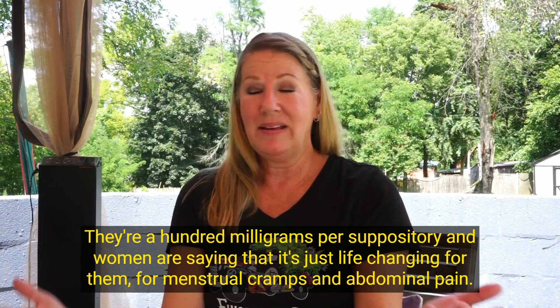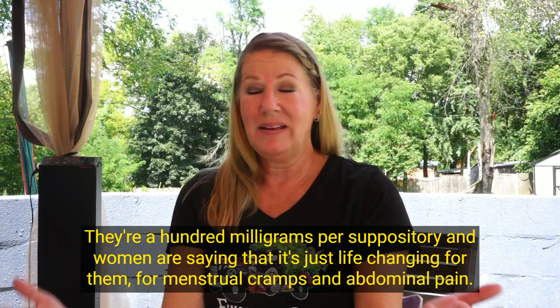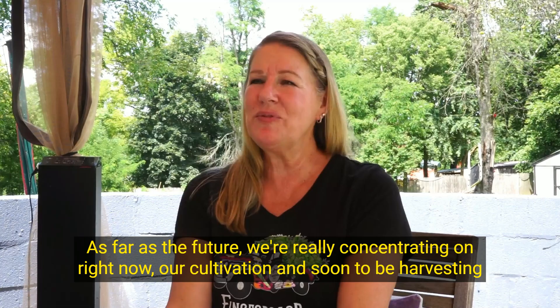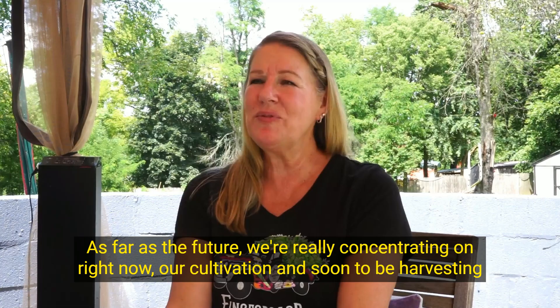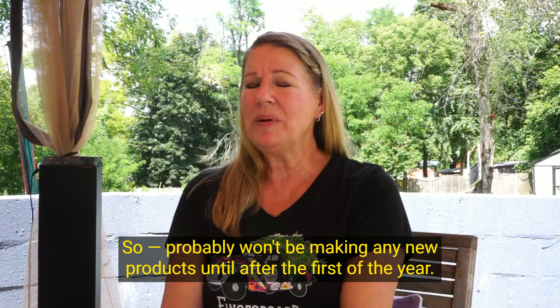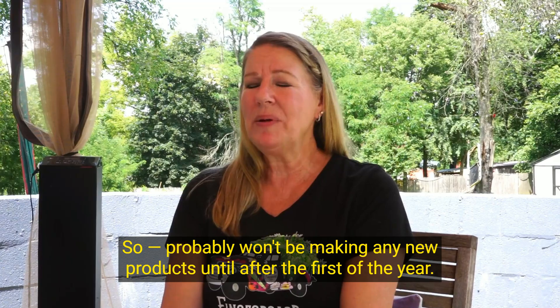We recently launched CBD suppositories — 100 milligrams per suppository — and women are saying it's just life-changing for menstrual cramps. Really excited to start marketing that product. As far as the future, we're concentrating right now on our cultivation and soon-to-be harvest. We're going to be so busy drying and curing and caring for the hemp that's in the ground right now, so we probably won't be making any new products until after the first of the year. Right now it's all concentration and love of the flower.